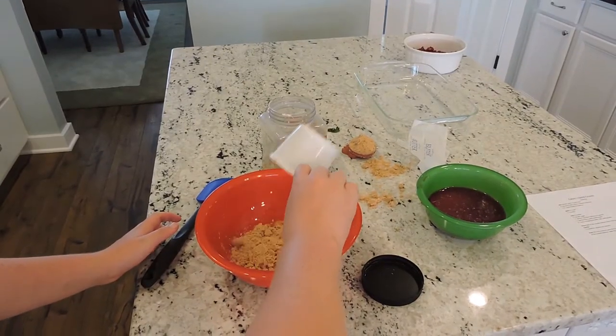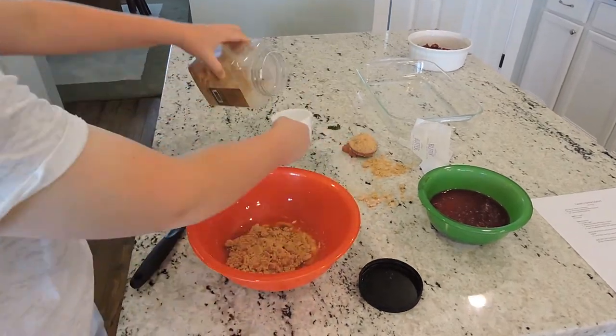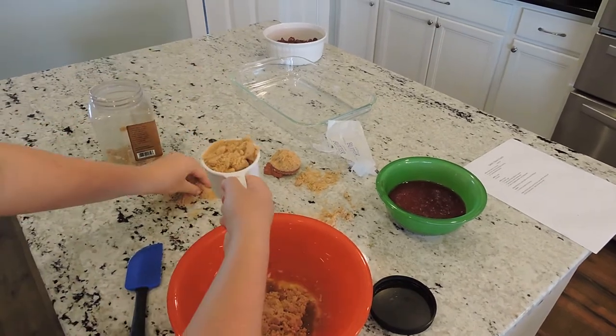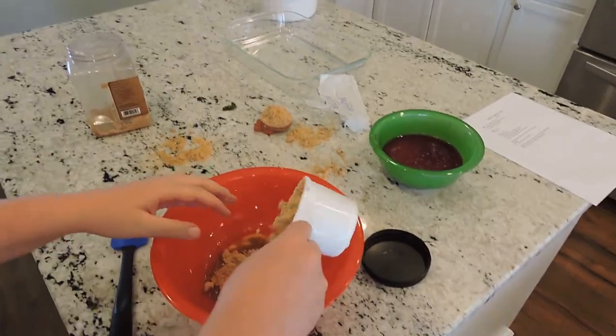Then add two cups of brown sugar. Next, two cups of gluten free flour. Pillsbury is a great brand that I recommend.